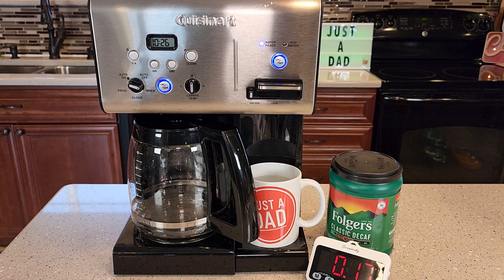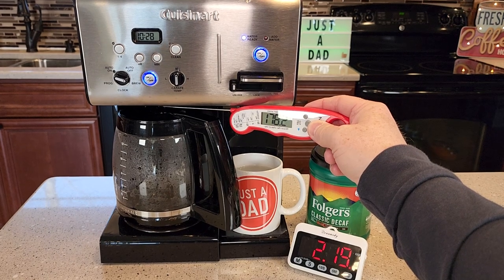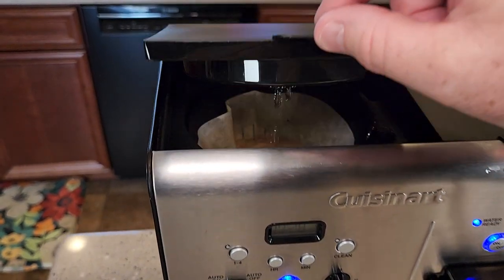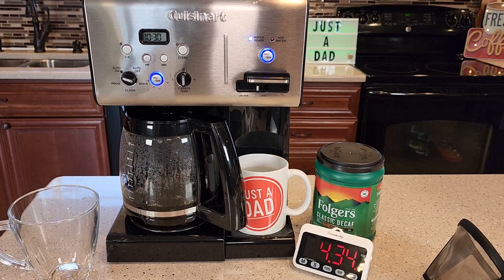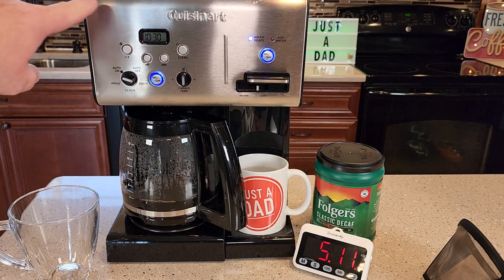So I started a stopwatch — we're going to time how long it takes to brew six cups of coffee. It starts brewing right away. The coffee coming out the bottom of the brew basket is about 178 degrees. It smells really good when it's brewing. At just over four minutes, right at four minutes 30 seconds, we're at the four-cup mark — so it brews about a cup a minute. It's a quiet coffee maker, but towards the end it does kind of snap and pop a little bit, and you get some steam coming out the top.